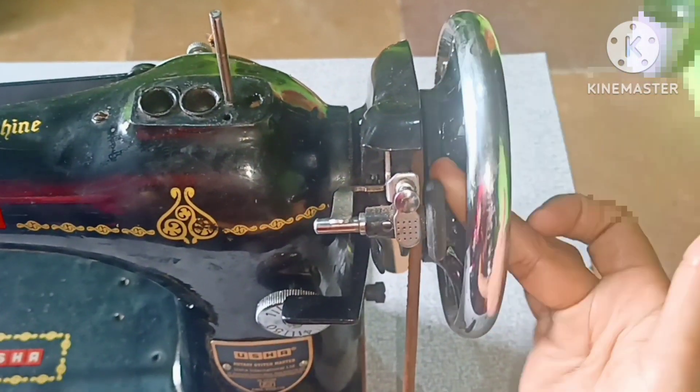The oil you'll need — review this. If you want to service the rest of the machine, you need to oil it every 2 days. This is how we can apply oil. We need to apply oil in this place.